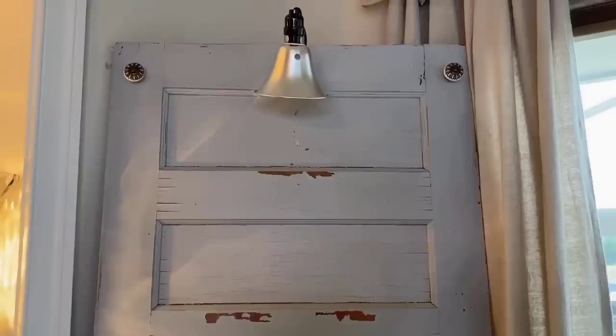Hello, hi guys, happy Wednesday! We're back in the sunroom and we've got places to decorate. We're going to start with this old rustic chippy door behind me that I purchased from an antique store, and I'm going to show you how I jazz it up.